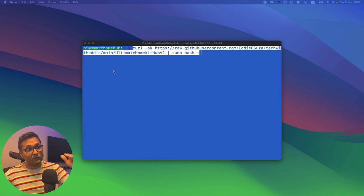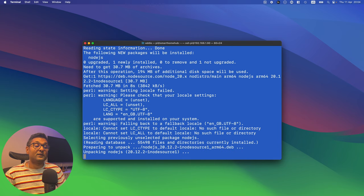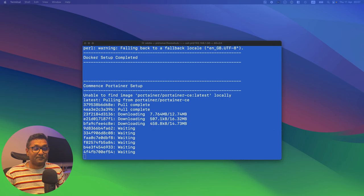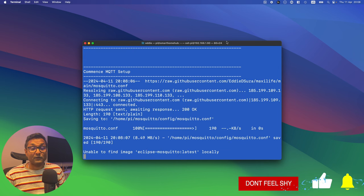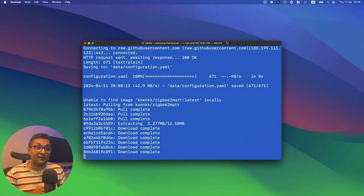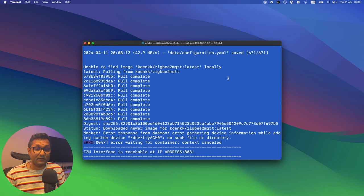The script takes around 10 to 15 minutes depending on your internet connection. The Zigbee2MQTT step will show an error because the configuration.yml file hasn't been configured yet — that's no problem, we'll configure it later in the video. After Zigbee2MQTT, it downloads Scrypted, which is the longest part — the file size is around 2.1 GB, so be patient. Then it installs Heimdall, the shortcuts web app to access all your applications, which supports 64-bit. Last but not least, it installs HomeBridge.